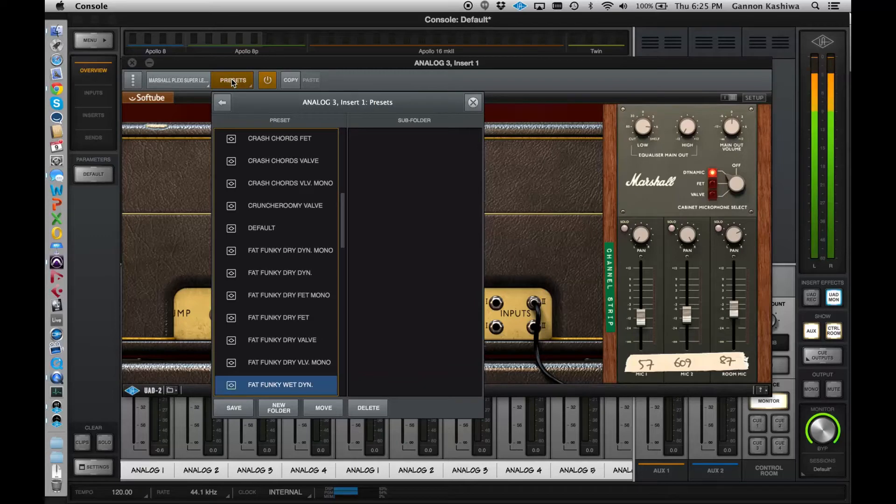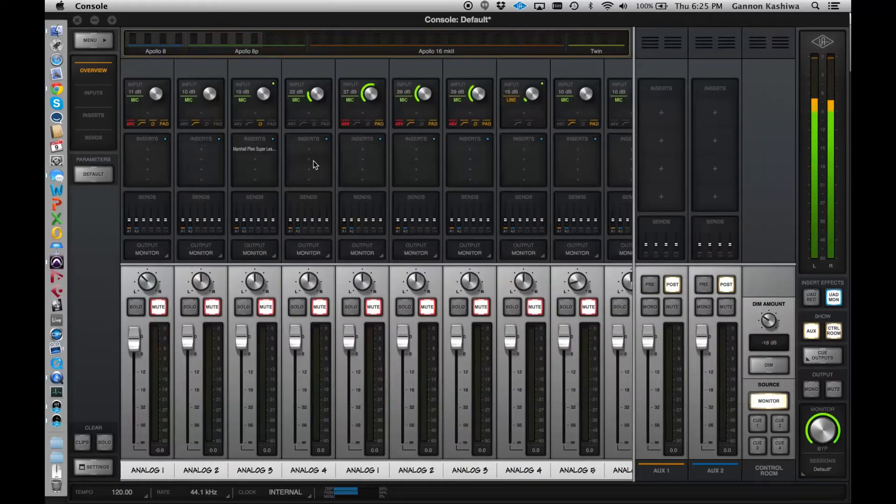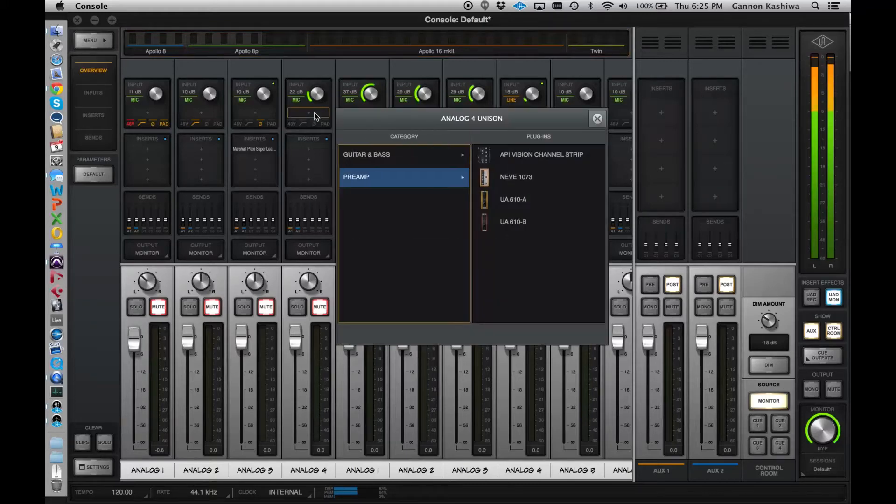On console, there are four insert slots, the same as Console 1. A friend asked whether it's possible to use more than four — no, at this point there are four inserts. On channels with microphone preamps, there's also what's called the Unison slot, which is a dedicated preamp slot. Only a few plugins run there: the Neve 1073, the API Vision Channel Strip, the UA 610, the 610B, and now there are guitar and bass Unison-enabled stomp boxes — the Bermuda Triangle, the Ibanez Tube Screamer, and the RAW Distortion Pedal. We're growing that offering as we go, but it's four plugins per channel.